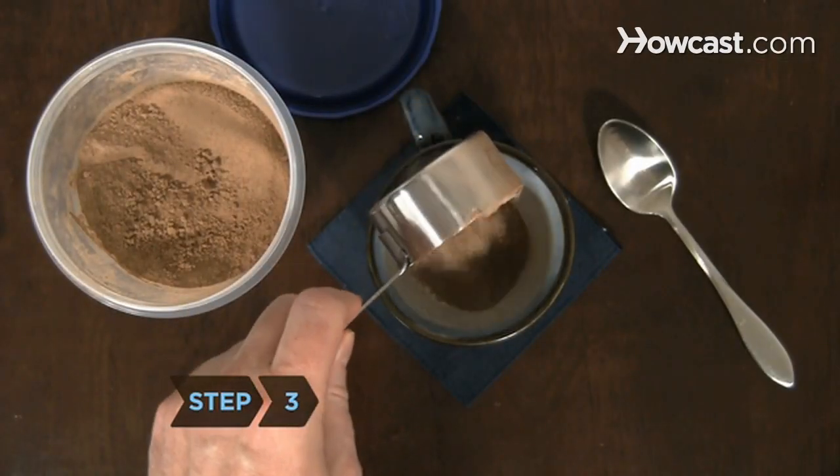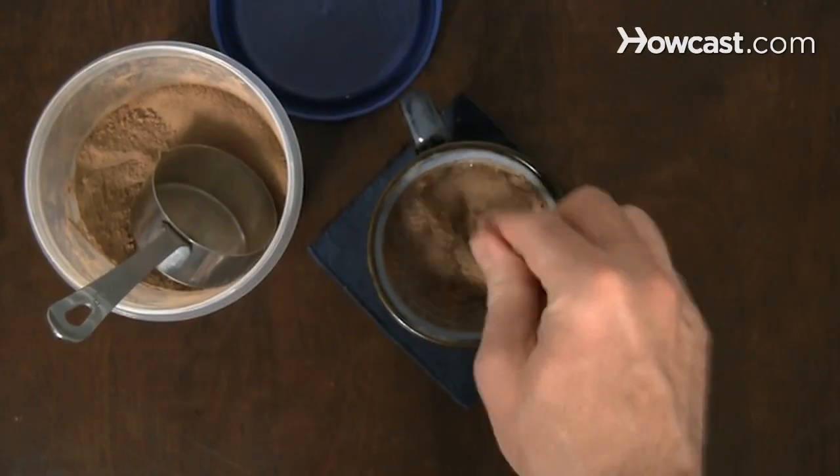Step 3. Combine ⅓ cup of cocoa mix with 1 cup of hot water to make one serving.